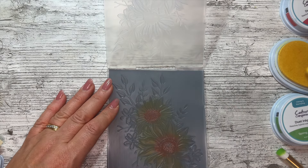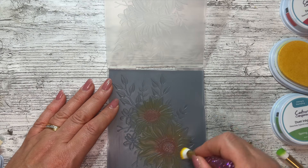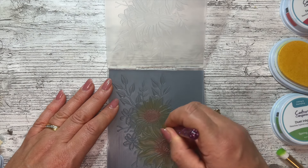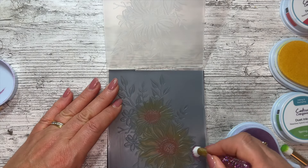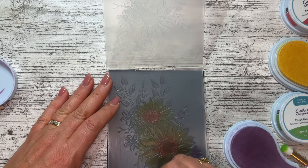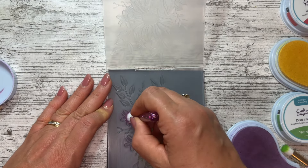You can emboss and then color over the top, but you can get ink onto the cardstock that way. Doing it this way keeps it nice and clean. I'm coming in with some purple next for the alternate flowers - the ones that aren't sunflowers.